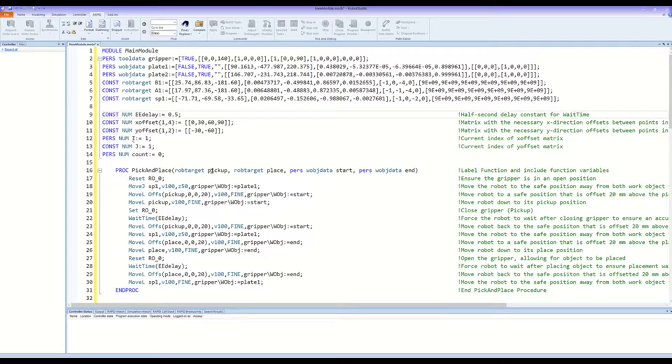It is now time to begin labeling the function and include the variables needed. Essentially within here, you are going to write a program in which the robot will move to its desired spots and locations where it will complete one pickup from the first plate in the first slot of the first row and a place within the second plate — essentially the second work object — in that first row and first spot. To begin, we want to make sure that our gripper is in an open position. From there, we want to move the robot to the safe position at a given velocity within the plate 1 work object. Then we want to move to an offset position in the Z direction above the first pickup location. After that, we move the robot down to the actual pickup location. At this point, the sides of the gripper should be along the sides of the first object.